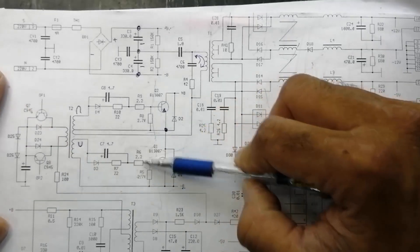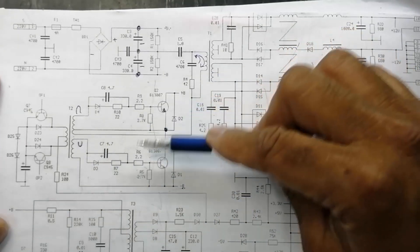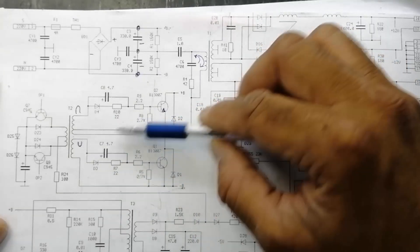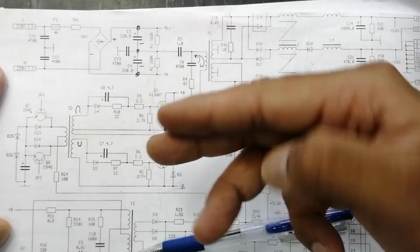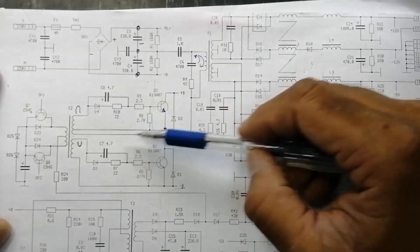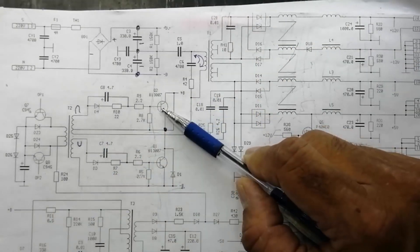When the second portion starts, at that time current polarity will change. At that time, this will saturate, this will cut off. So it is working to assist - to increase switching and decrease switching. So it will make swapping because the current direction is all the time when it is in phase to this transistor, it will increase switching to make it cut off.